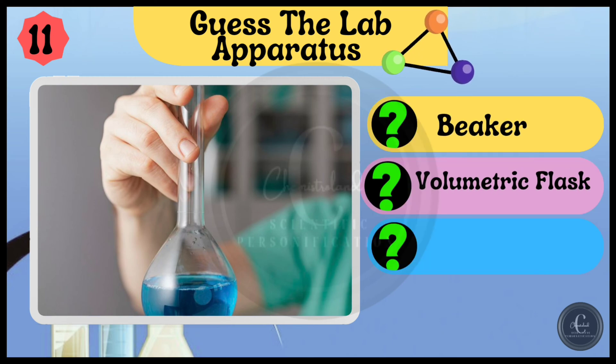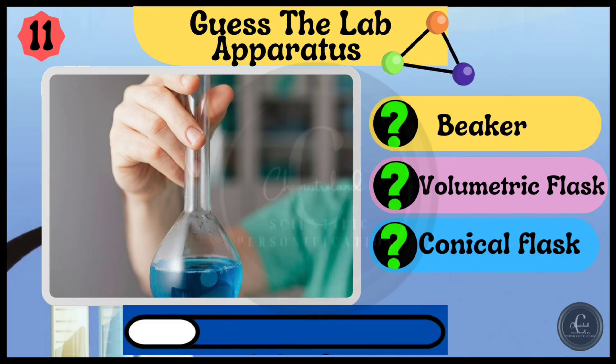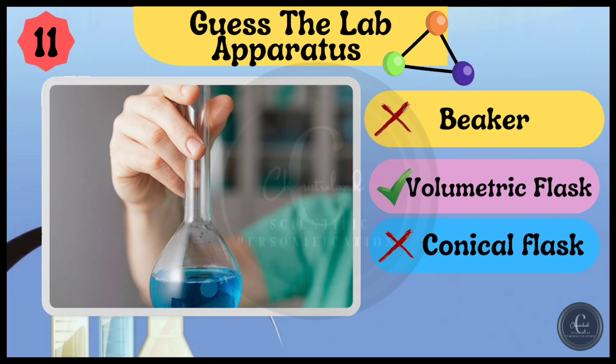Beaker, volumetric flask, and conical flask — which one is it? Volumetric flask.